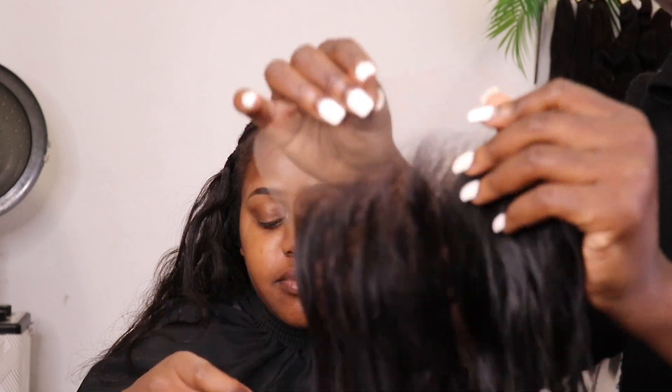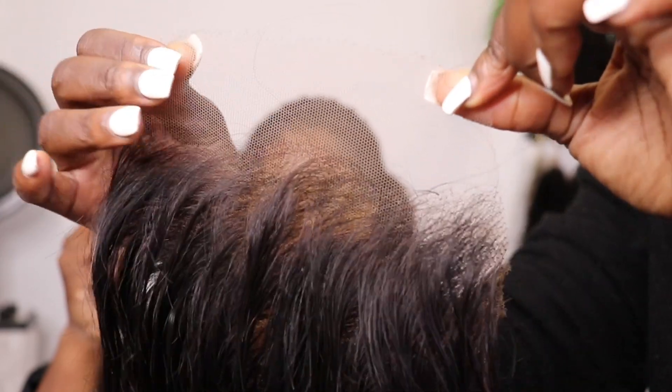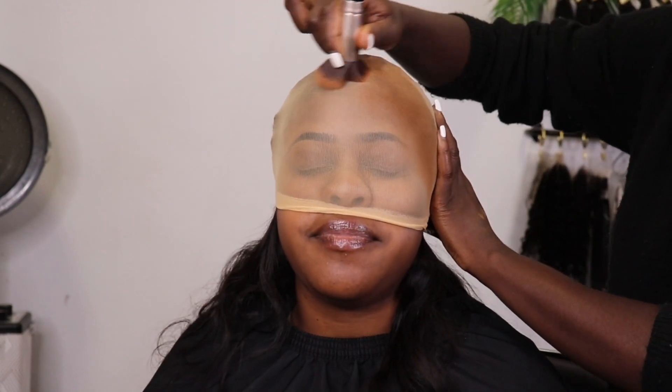It's really, really nice. I'm using the HD lace. Look at that — that HD lace is bomb. Now I'm going to add a little bit of color to the bulk here for my client.